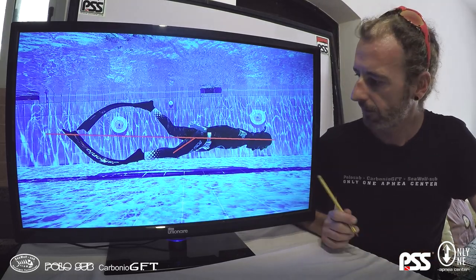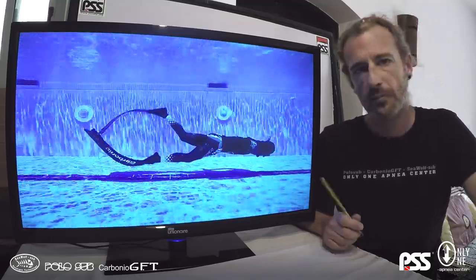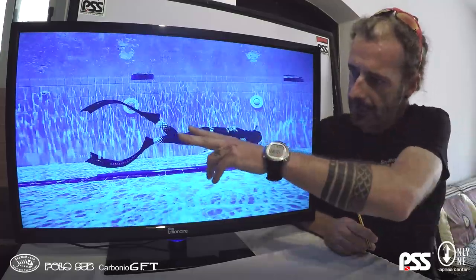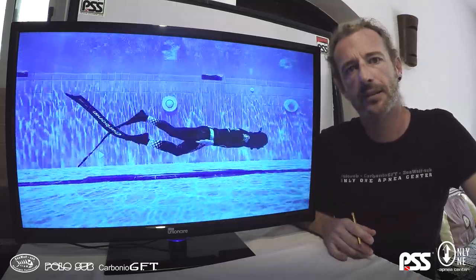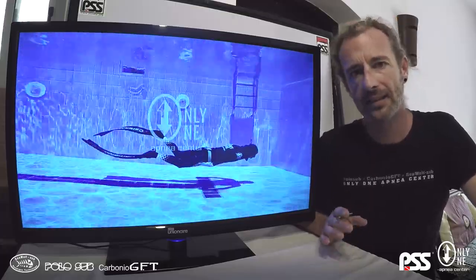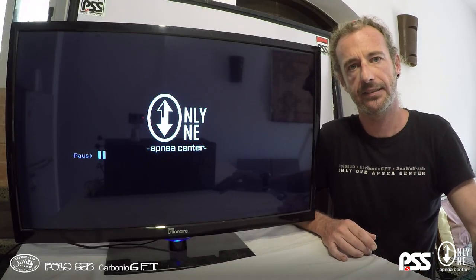Now let's have a look at the dynamic movement at real speed. The most expert freediver watching this video will notice that the legs are very very wide, because this is not the best way to kick in dynamic — this is only the biomechanical analysis of the movement. In the future we will have other videos regarding some important details.